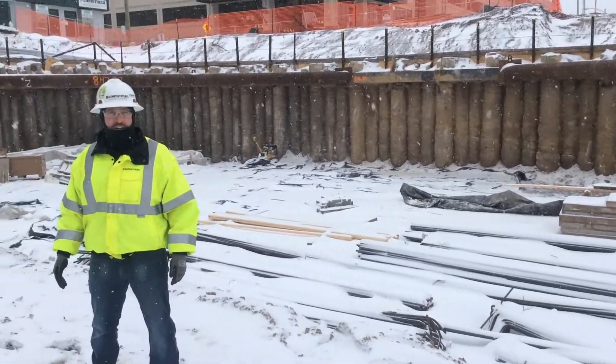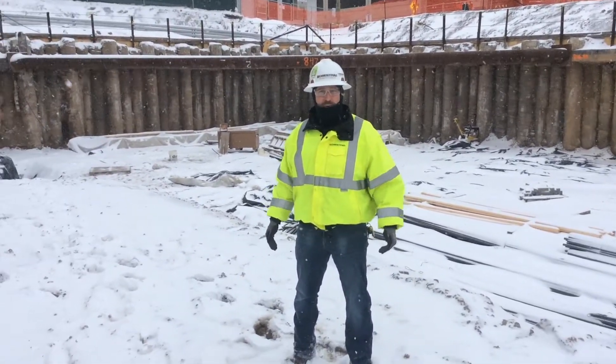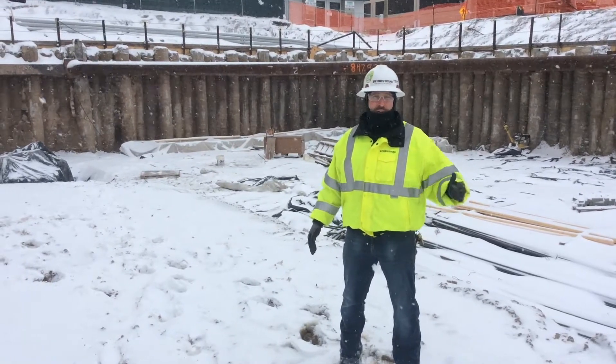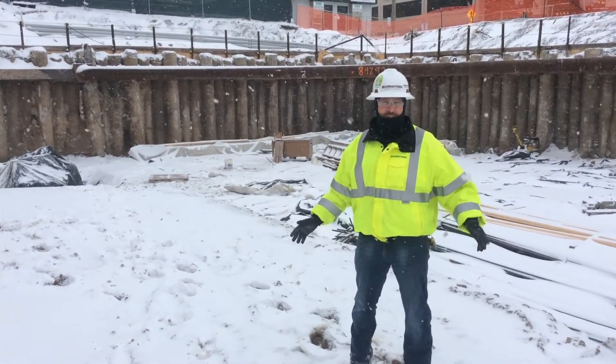This is the last piece of our video update for this month. Thanks for viewing. I'm John Brecklesbauer, superintendent with the Christian Company, and thanks for watching.